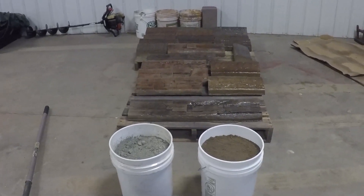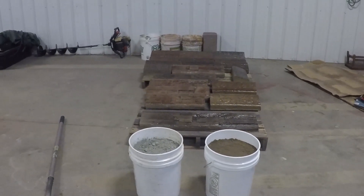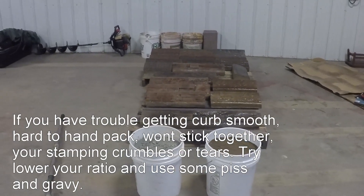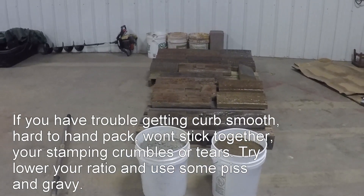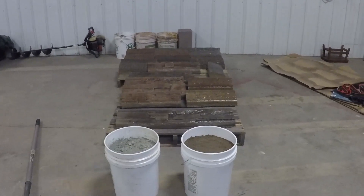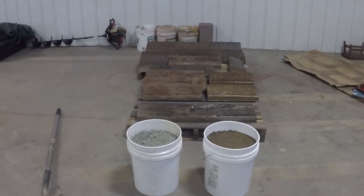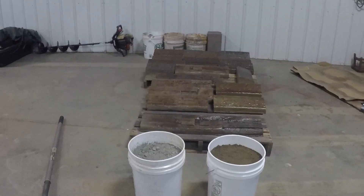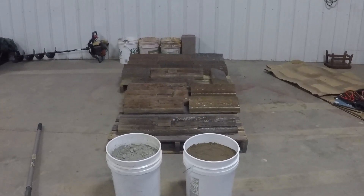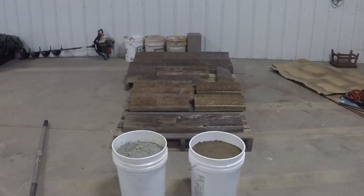So if you're having trouble with any of that, what I suggest you do is just mess with your ratio a little bit. Instead of using four buckets, go to three and a half buckets with the amount of Portland you have and see if your mixes come out any better. Is it easier to trowel? Is it easier to stamp? Do you get a smoother finish? I know you're going to give up a couple feet, but would you rather have a better product and have it easier to work with? In the long run, your stuff's going to look better. It's going to be stronger because you have a little bit higher Portland content. It's just something to look at.